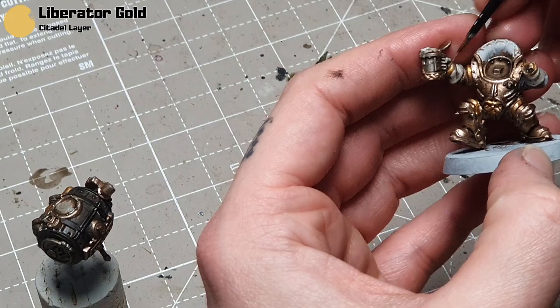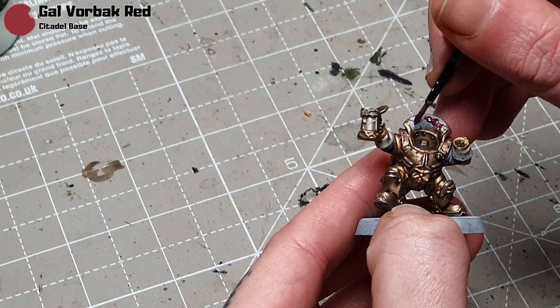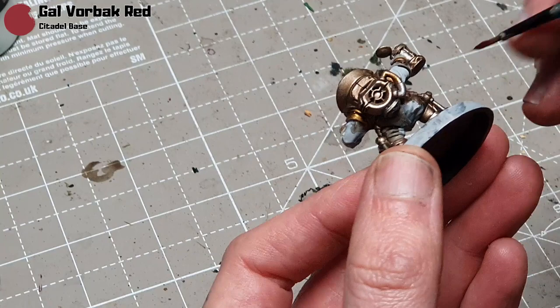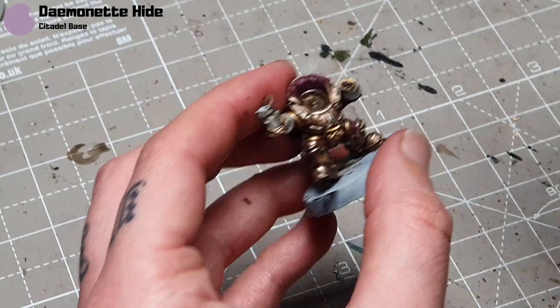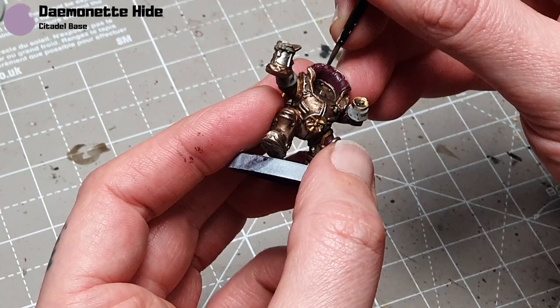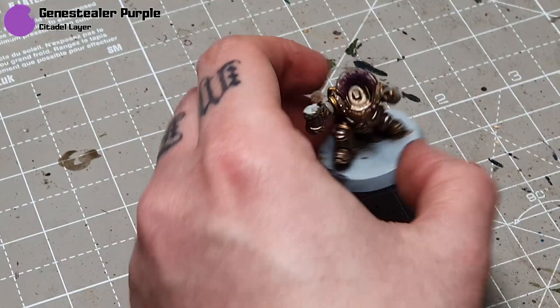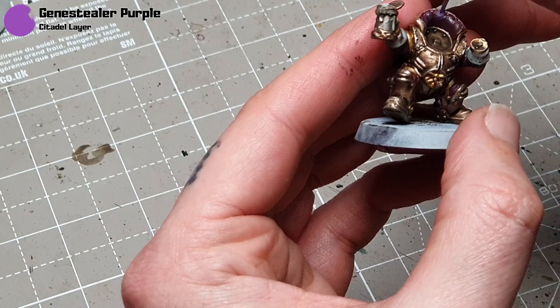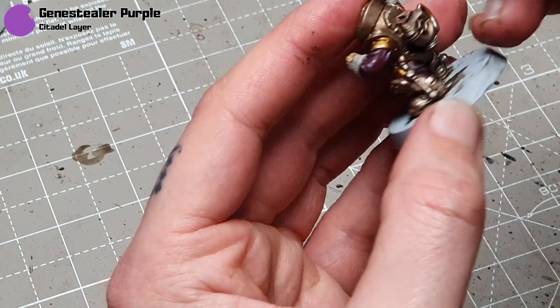I'll take some Galvanic Red now — this is going to be for the cloth areas. You could use the burgundy colour as well; both are fairly similar but the burgundy one is a bit more purple. Then I take some Demonette Hide, thin it down almost like a glaze but just a little bit thicker, trying to replicate the box art — it has very interesting shades on there. Because I'm applying it quite thinly it won't be too stark a jump between the two colours. Then I'll take Genestealer Purple, thin it right down as well, and just do a little highlight. This isn't perfect — there probably are different colours the Heavy Metal team used, so if you do know let me know in the comments — but I'm fairly happy with how the results came out.